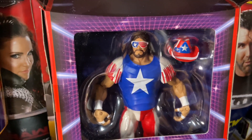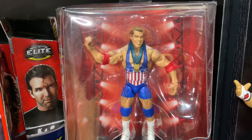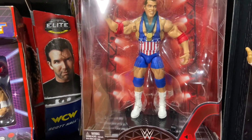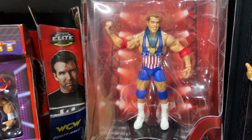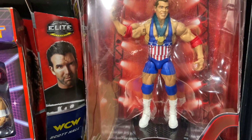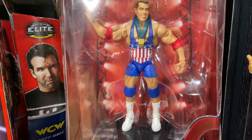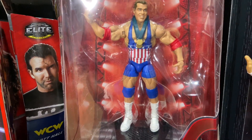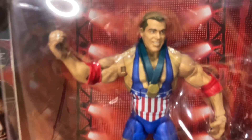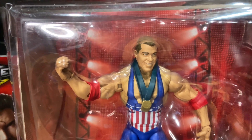Next up - this was a huge deal when it happened - Kurt Angle got his first ever Mattel WWE figure in the Entrance Greats line. He comes with his Olympic gold medals, which I think is so American, because at the Olympics you represent your country and he was representing the United States of America. He's got the red, white, and blue singlet just like the retro, but this one is much more detailed and just looks better. What a great first Mattel figure - that head scan is spot on.